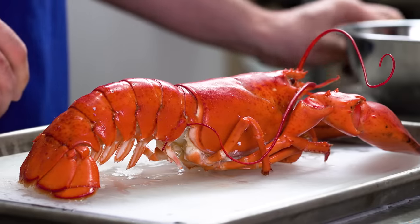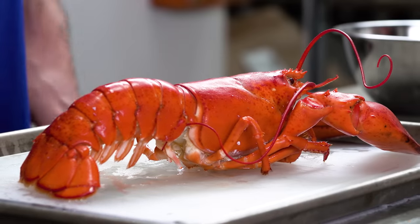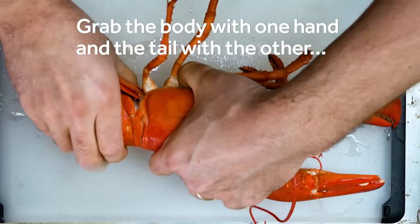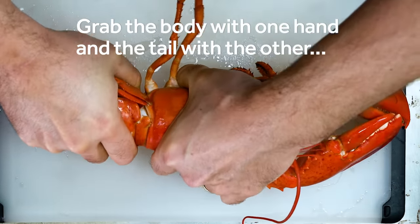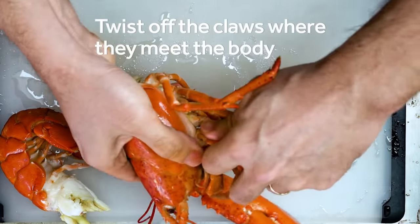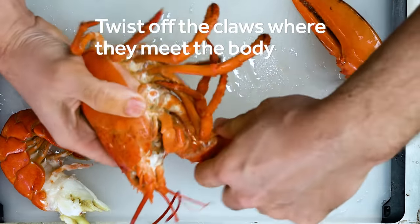So let's start with the parts that most people are comfortable with, the tail and claws. Pick up the whole lobster and firmly grab the body with one hand and the tail with the other, then twist to separate. Next pull off the claws, twisting them right where the knuckles meet the body.